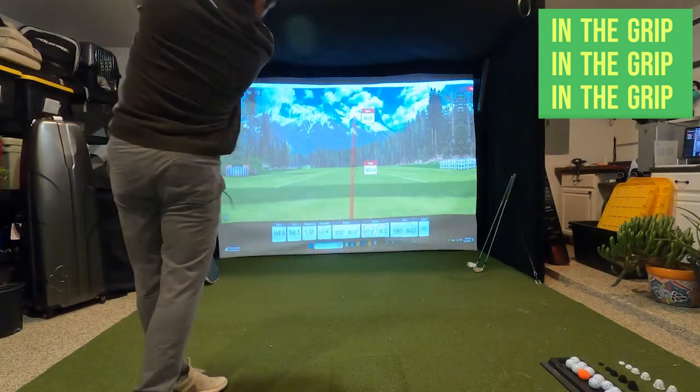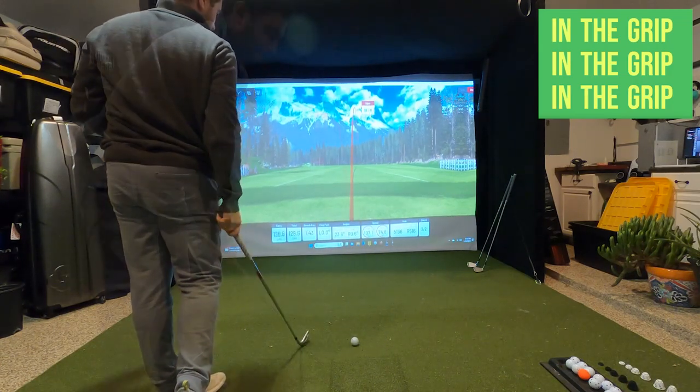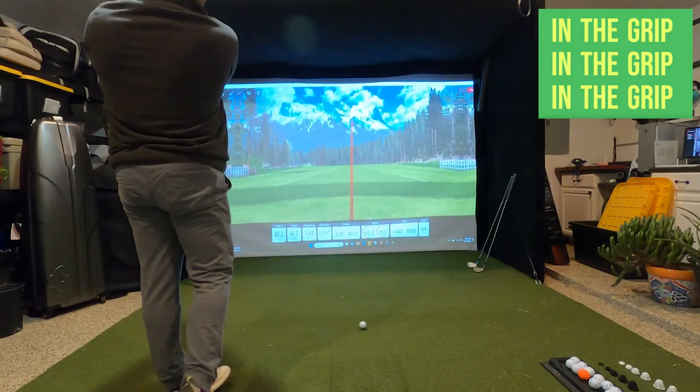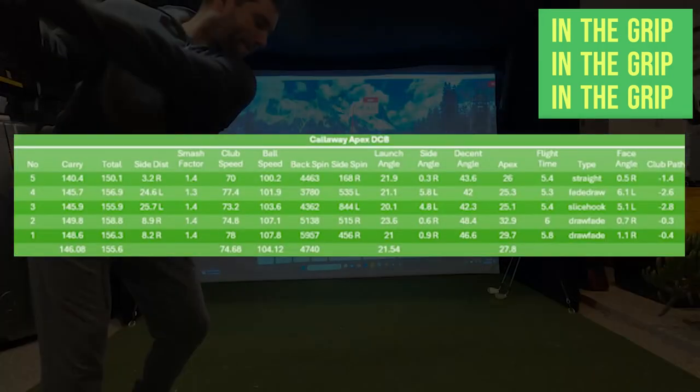After warming up, I took swings with my current 8-iron, a Callaway Apex DCB. I love my 8-iron — I usually carry about 145 to 150 yards. Let's take a look at the numbers and how I hit the club that day. My average carry was 146 yards, with a total distance average of 155 yards and a backspin of around 4,700 RPMs.